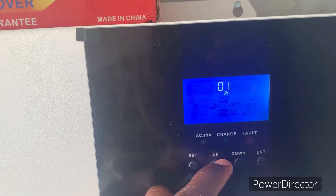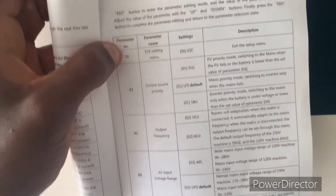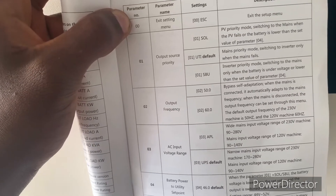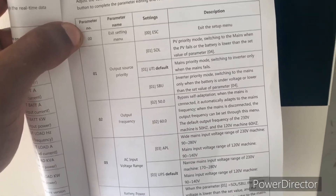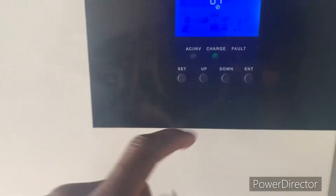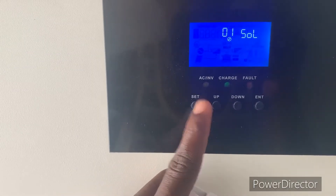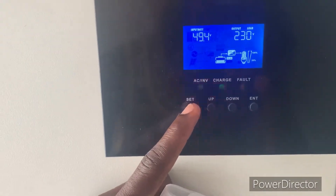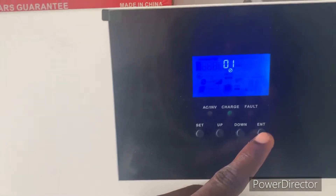Once you press up you get SBU, then SOL — what we need here is SOL, not SBU. The difference is that SBU only switches to mains when the battery is under voltage, while SOL switches when PV fails. So we select SOL, press enter, and that's it — very simple. Let's demonstrate again: press set, it's already on SOL, change it back through SBU to utility, press enter, and that is it.